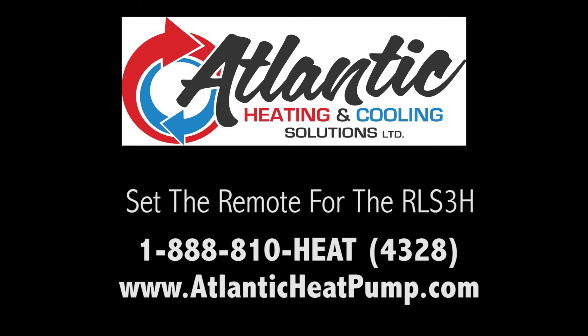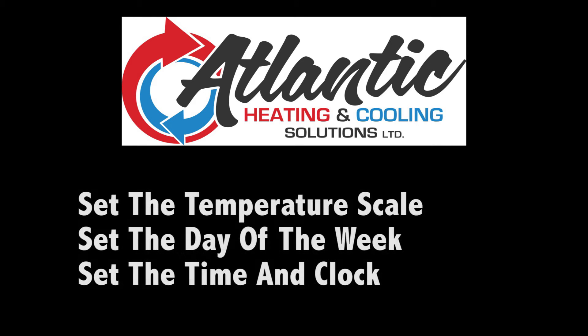Welcome to the video on how to set the remote control for your Fujitsu RLS-3H. This video will show you how to change the temperature scale to either Celsius or Fahrenheit, as well as how to set the day of the week and the correct time on a 24-hour or 12-hour clock.